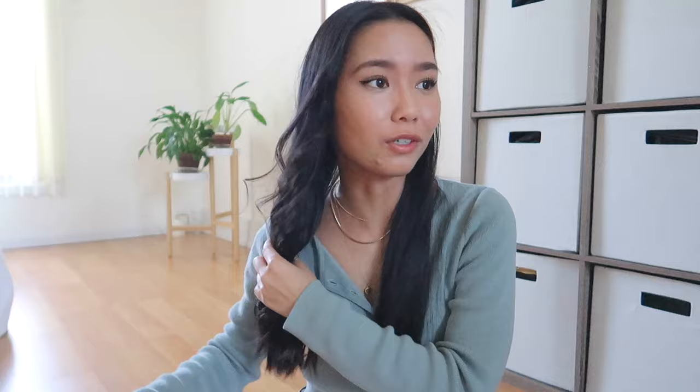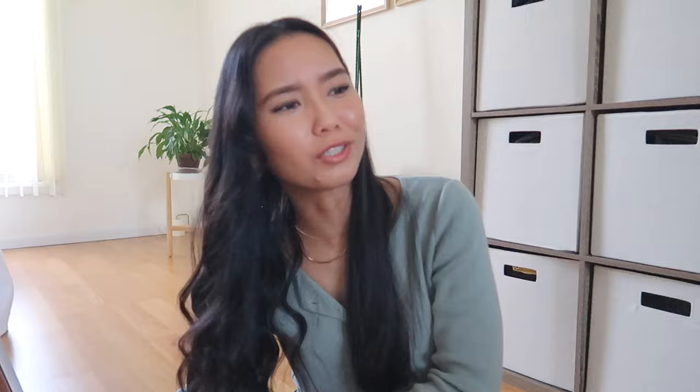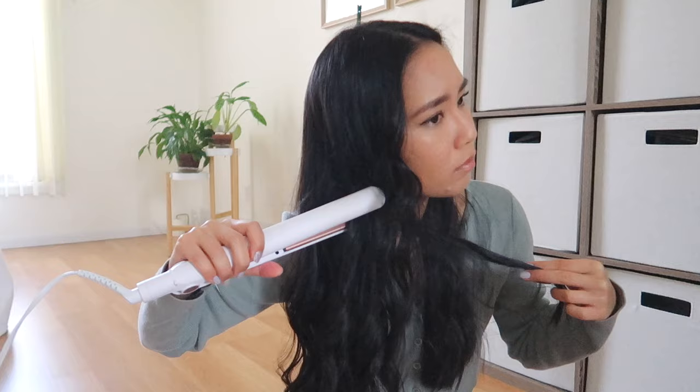I did the same thing for my bangs. Once I have everything curled I'll just brush it all out with my brush to really loosen it up. It's looking pretty nice and curly but I kind of want it to look a little bit messy and not as curly. That's my favorite thing about using a straightener — I can go in and just straighten some pieces afterwards and get that really soft loose wave look. I'm just going to run my straightener through random pieces.